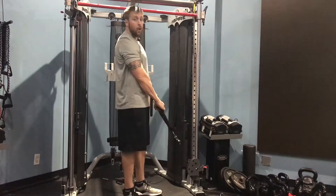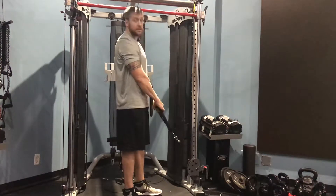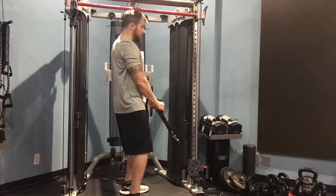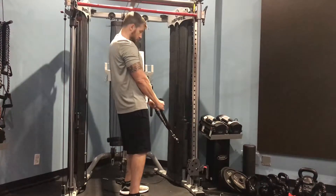To perform the rope hammer curl, you're going to hook up the rope attachment to the cable system, put it down low. Slight bend in the knee, core tight, chest up, palms facing you.